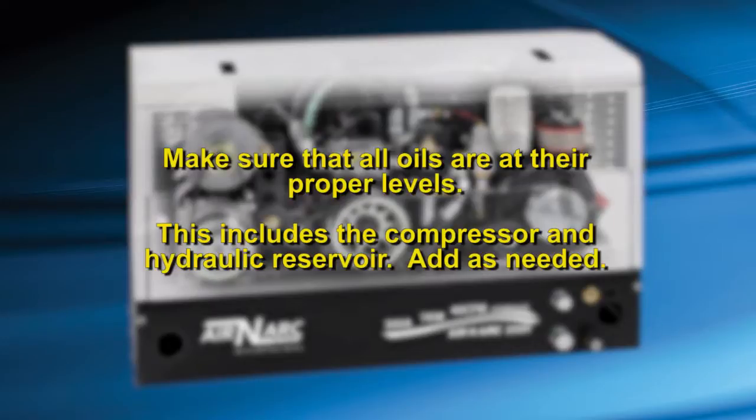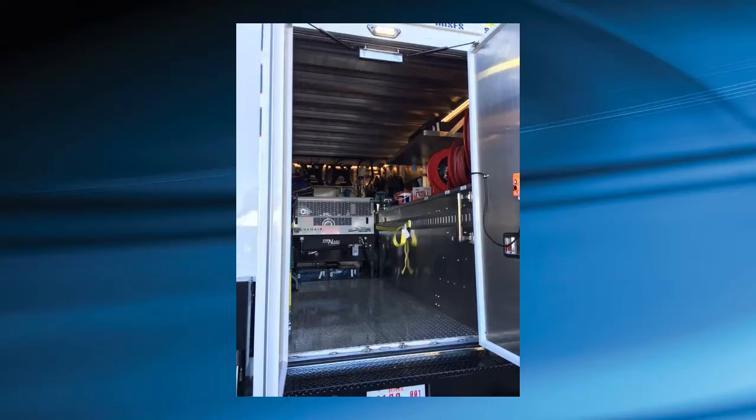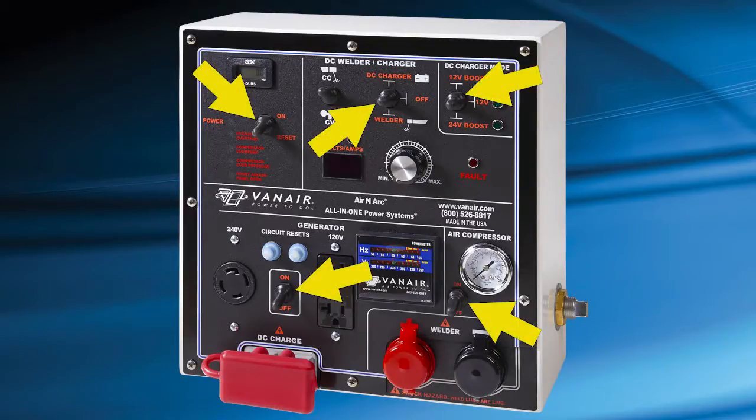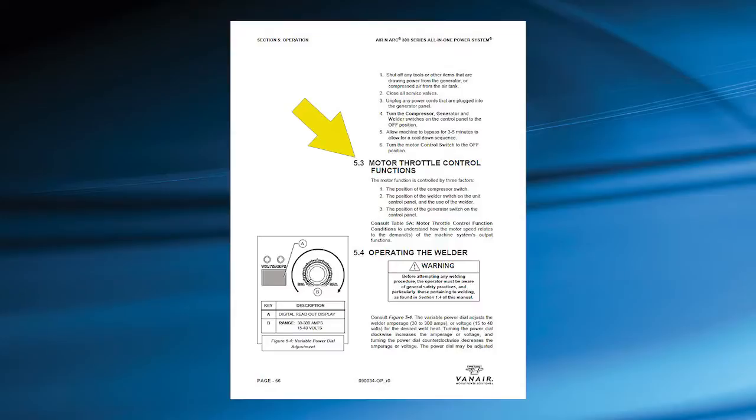Prior to operating, make sure that all the oils are at their proper levels. This includes the compressor and hydraulic reservoir. Add as needed. Make sure any obstructions are removed from blocking adequate airflow to the machine. All user functions are controlled at the control panel. Check to make sure that all switches are in the off position prior to starting the machine. Note: the hydraulic motor functions are controlled by the position of the compressor, welder, and generator switch on the control panel. Refer to the motor throttle control functions conditions in the operational manual to determine the machine system's output functions.